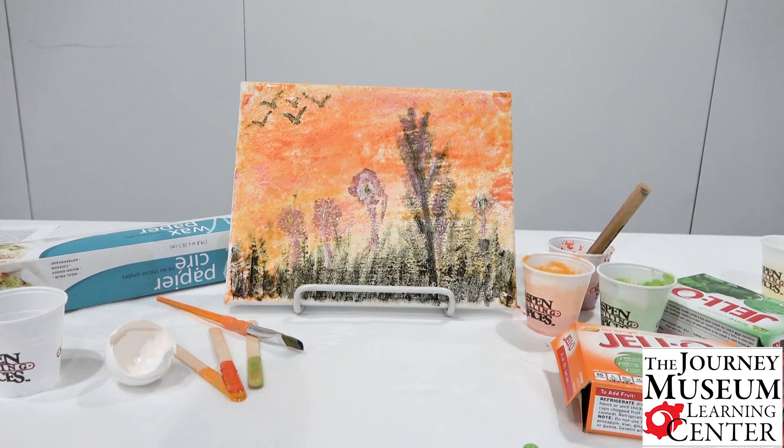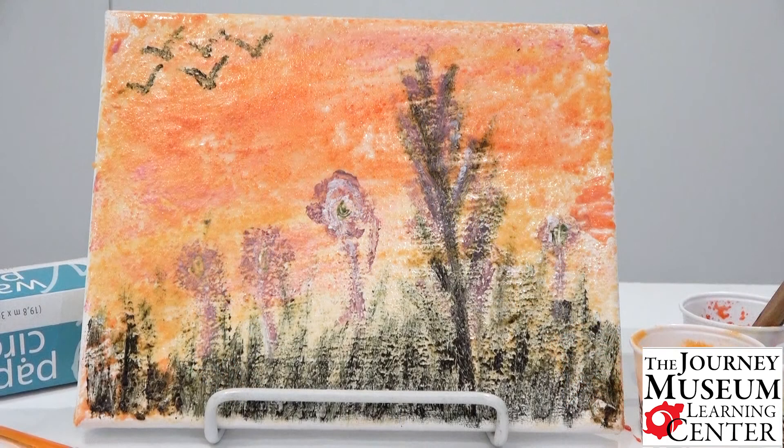And here is the final product of the egg tempera painting.